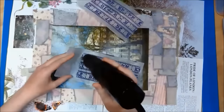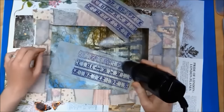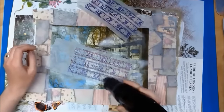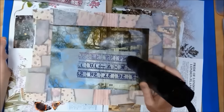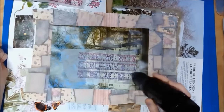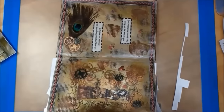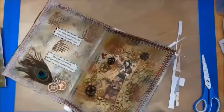It's now the next day and my modeling paste has completely dried. I'm using my heat tool to heat up my embossing powder. Now that my paint is completely dry on my page, I'm trimming away the extra paper over the edges of my journal page.